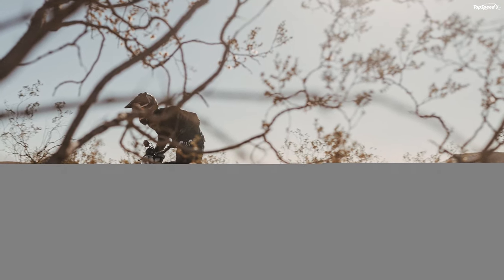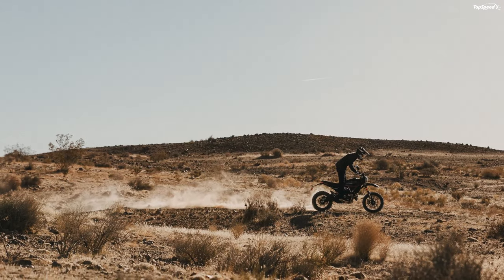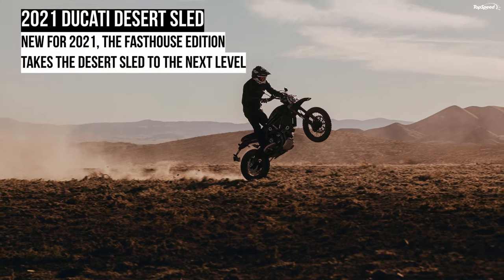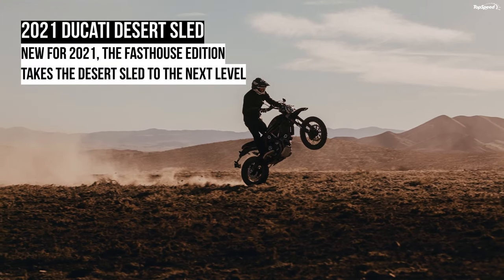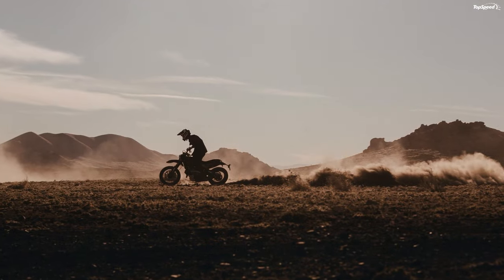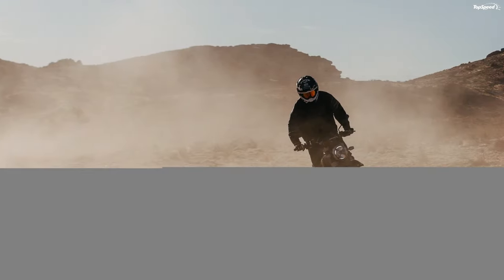In contrast, the limited-edition Desert Sled Fast House rocks a red trellis frame with a unique paint scheme on the steel tank cover and its associated aluminum inserts. The blackout treatment extends to the fenders and wire wheels to further set the Fast House apart from the base model. Ducati plans on building only 800 of these units in collaboration with the Fast House Apparel Company, hence the devilishly clever name that marks these special models.